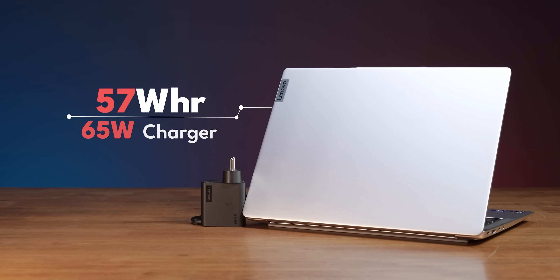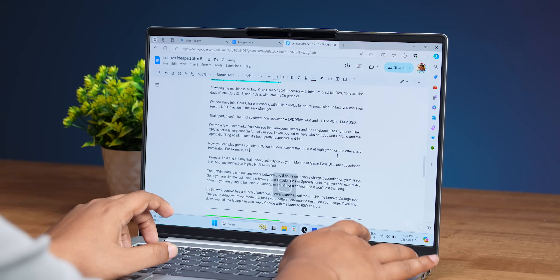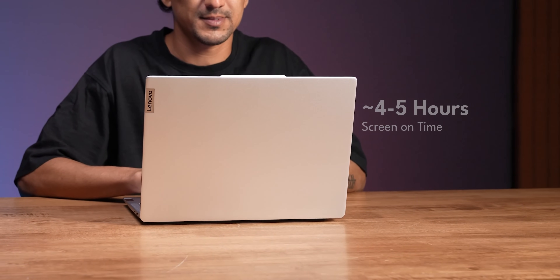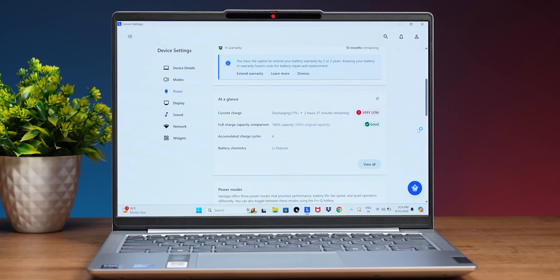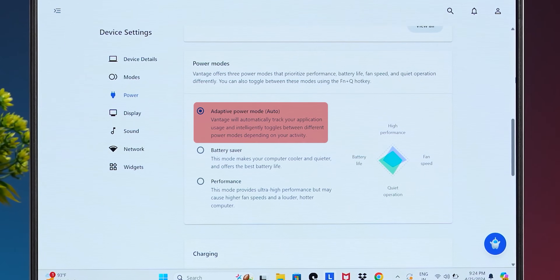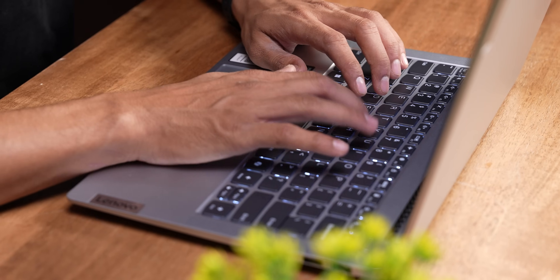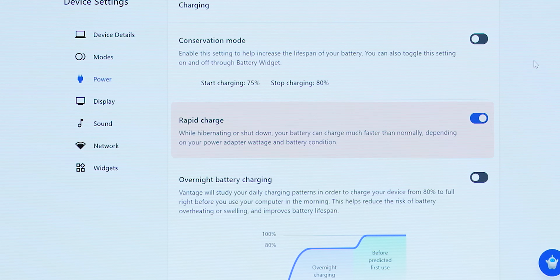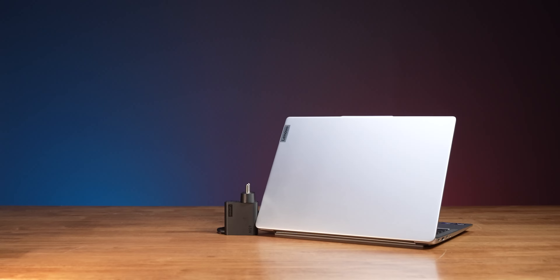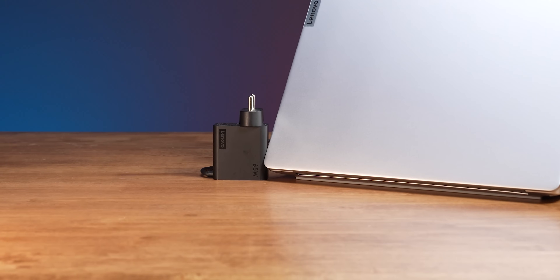You have a 57Wh battery with 3 to 5 hours of usage, which is okay. If you are a light user doing docs or spreadsheets, you can get 4 to 5 hours battery life. You also have the Vantage app with great power management settings, an adaptive power mode, and a rapid charge mode. There is a 65W charging cable in the box, giving you faster charging speeds.